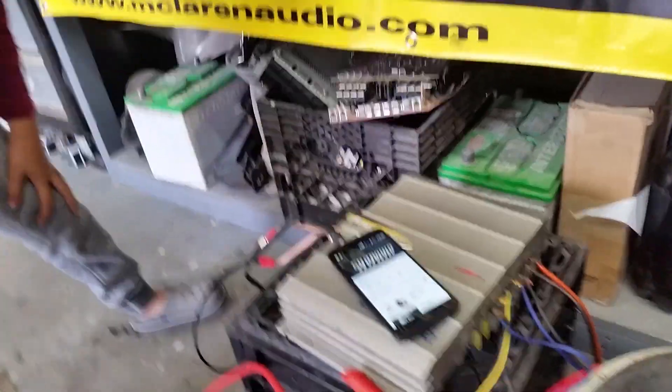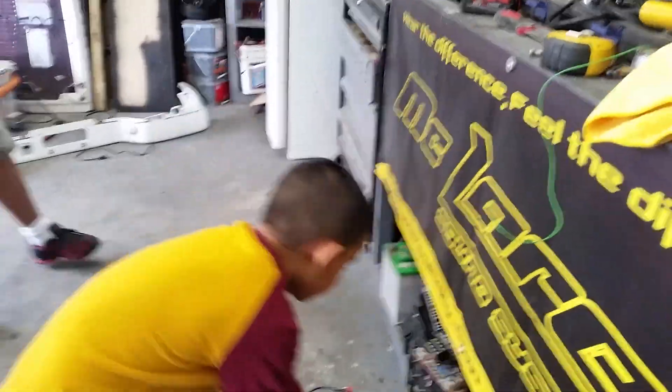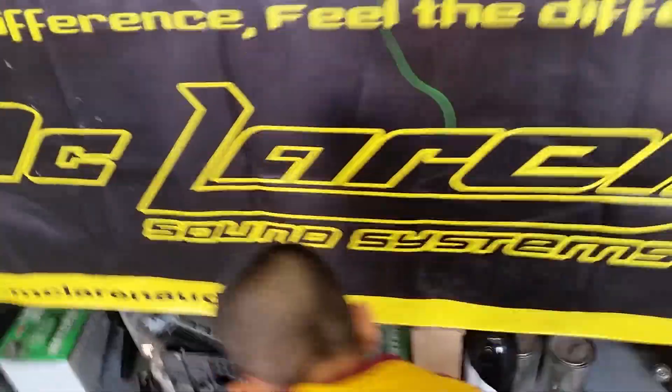So now what are you gonna use as a signal source? That would be like the head unit. Now find some bass boost — play whatever you want. I can't play whatever I want.